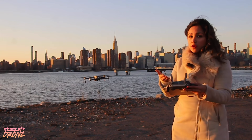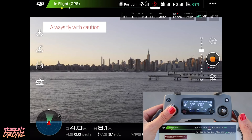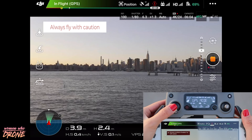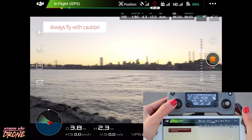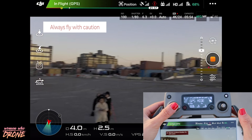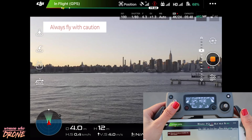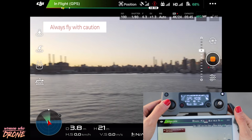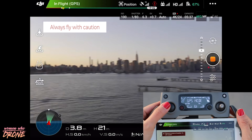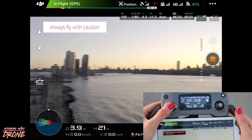You're always going to start with your left joystick, which is throttle. Going up on the left joystick increases altitude; going down decreases altitude. If you go to the left, it's going to rotate to the left — and if you go to the right, it's going to rotate to the right. You can slow down that rotation if you like. In aeronautical terms, that's yawing to the left or yawing to the right.